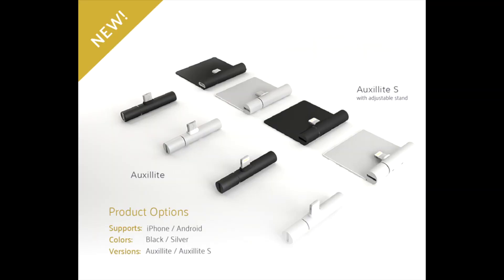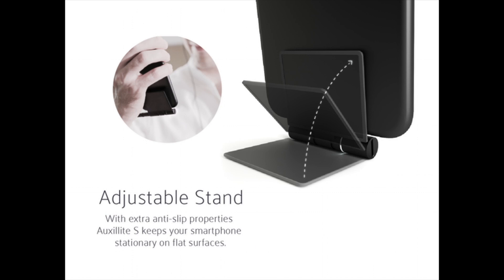So if you get it with a kickstand, you can use it in landscape and portrait mode, standing up, FaceTime, and you can plug in your power cord and your headphones into the little device at the same time, charge it up, get that juice, and listen to your music. And that's all we ever wanted to do.